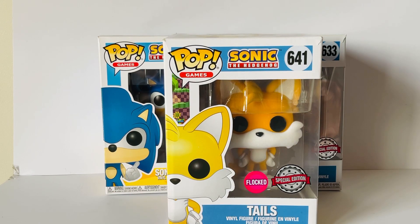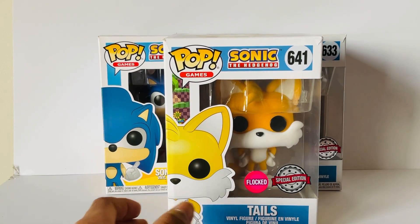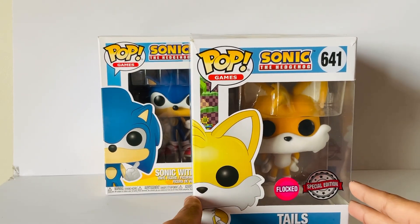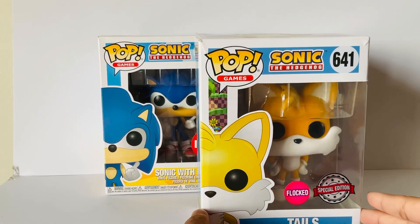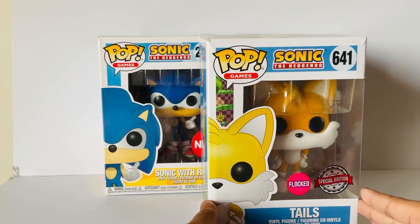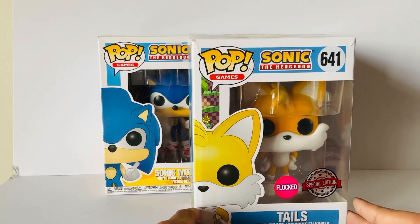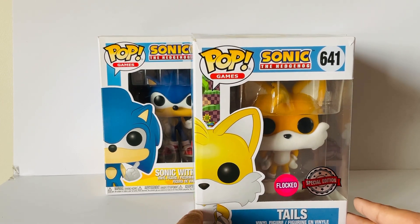Hello YouTube, I'm back again with a new video. Today I'll be unboxing Tales from Sonic the Hedgehog Funko Pop 30th Anniversary. As you might know, I am called the Artistic Bean, but I'll also be doing unboxing videos. So let's take a look at this amazing figure.